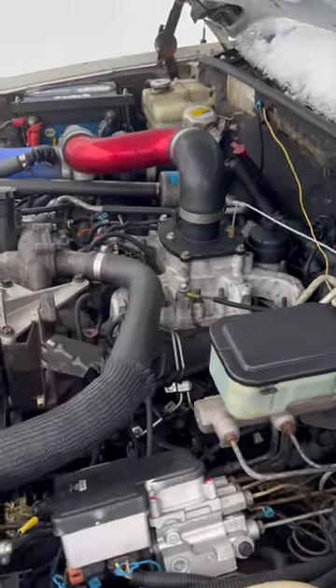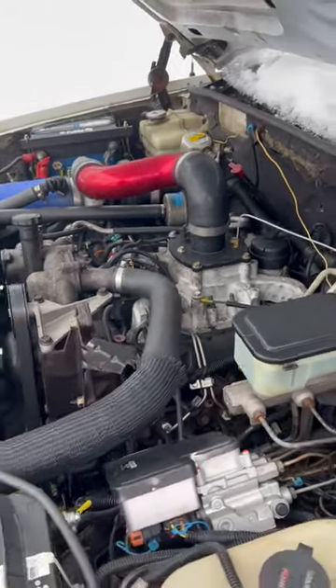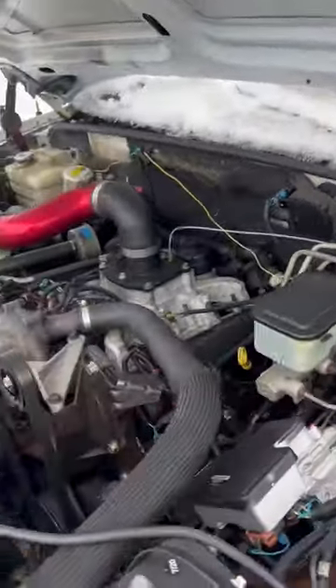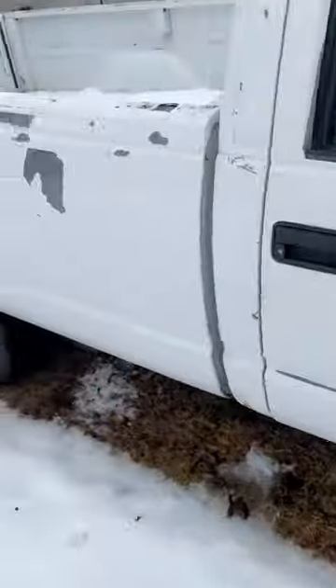Feed the beast mod. If you've got a 92 or 93, turn the pump up. 94 to 2000, put a tune on it. Get a lift pump, get a lift pump relay harness, and build yourself a 4-inch air intake and get yourself a 4-inch exhaust.